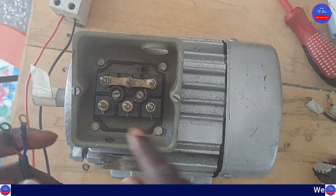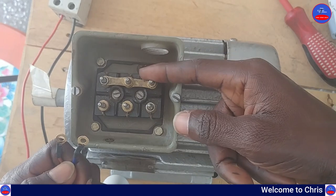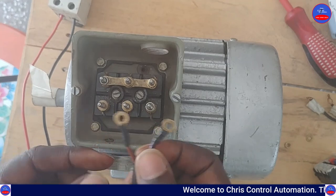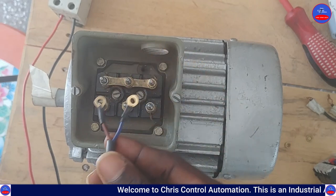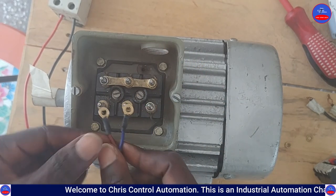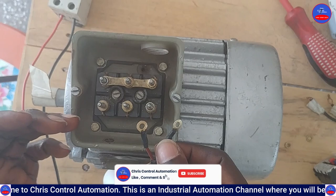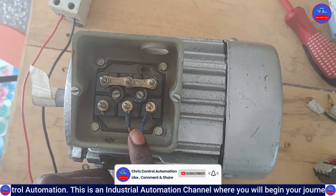We have started the motor on one side of the windings. This side is where we are going to connect the capacitor. We connect it this way — the brown and blue terminals of the capacitor. You can connect these two on any of these leads, so it could be here, or here, or this way. Let's connect it this way.